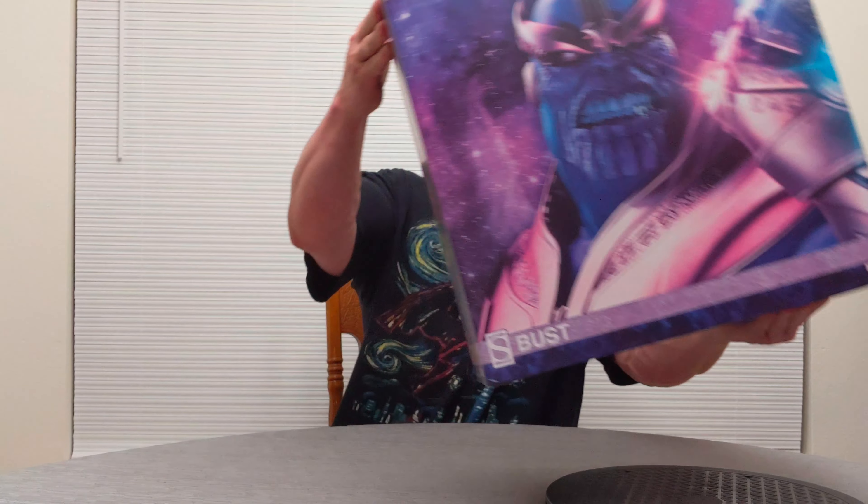Hey everybody, my name is Eli, welcome back to my channel Stellar Artifacts. I have a Sideshow statue to review today — this is a mini bust of Thanos. There were 1,250 of these made, so not too many, which is kind of nice. The gauntlet has a battery light-up feature that I'll show you. I've had this on hand for a while but just haven't got around to unboxing it. I got number 169 out of 1,250.